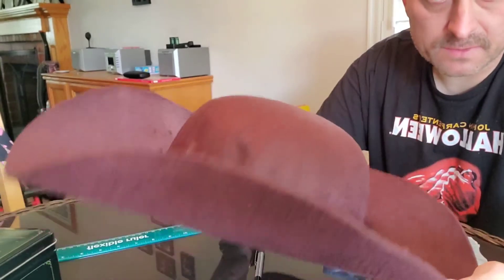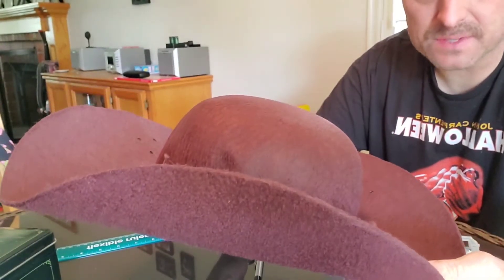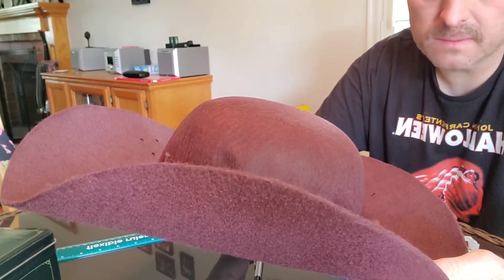I got this Jeepers Creepers hat from Trick or Treat Studios and it's not the same as the one I had before from the original maker that they took over making them from. So I'm going to try and make this a pirate hat, so it has to have three folds in it to look kind of like that.